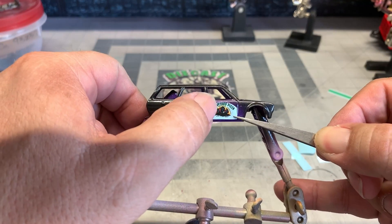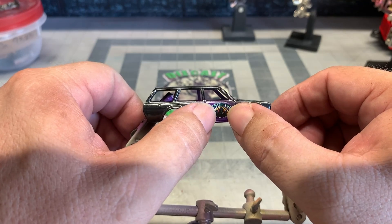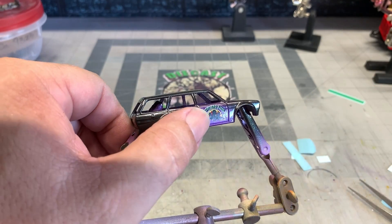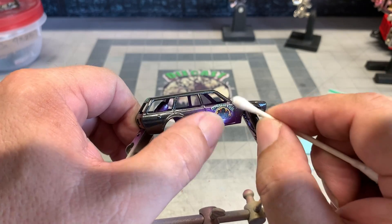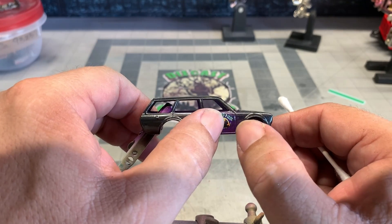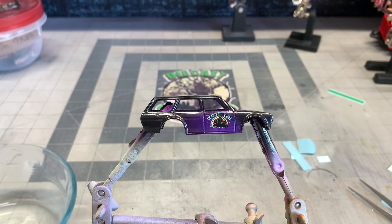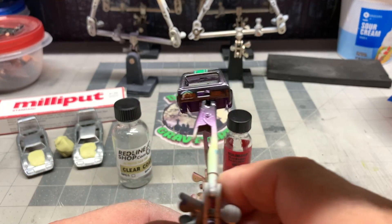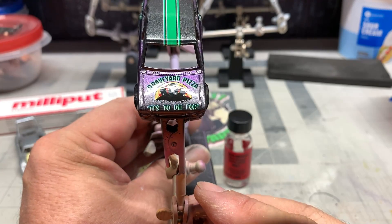Here's the decal for the door — again, Graveyard Pizza. Now this explains the zombie and the skull with the pizza there in the very beginning of the video. One thing to be careful of when putting decals on: once you get them in place and flip the car around to put decals on the other side, check the first side when you're done to make sure you didn't move any decals. They're all on there and it's all been clear coated, so now it's ready to put back together. Let's get our assembly done and do our reveal.